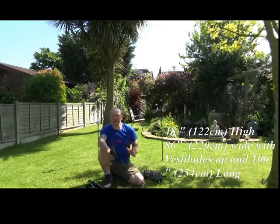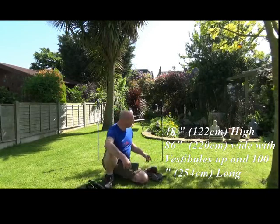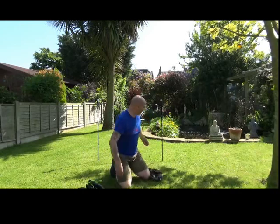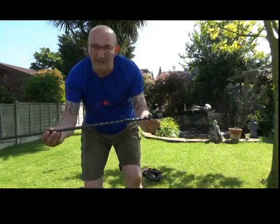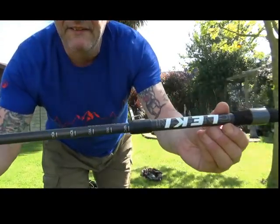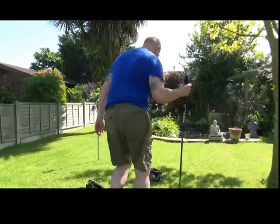The thing that you do need is your walking poles — you do need walking poles to actually put this tent up. Mine, conveniently when I walk, I set at 120 centimetres. You do need them.